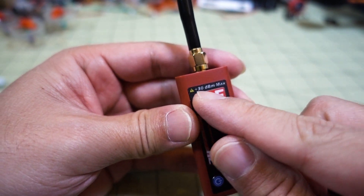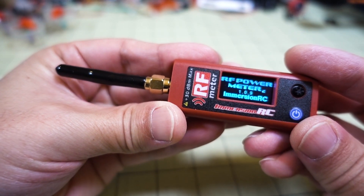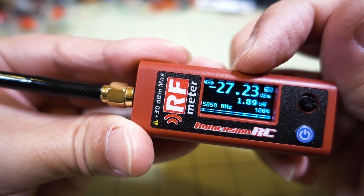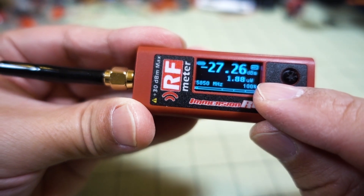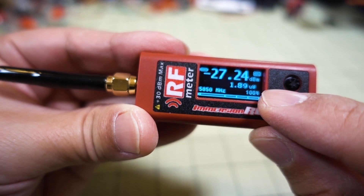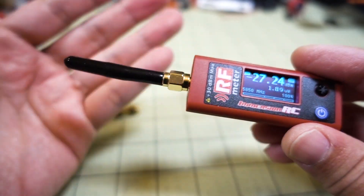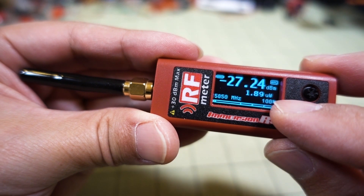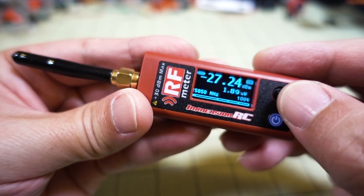It charges via micro USB. It's got a built-in attenuator — the version 1 had an external attenuator, but this one has it built in — up to 30dB, so it'll measure things up to one watt. You just turn it on easily with this button. There's a little battery meter, and it shows your output in decibels and also in microwatts or milliwatts, and shows you what frequency it's tuned to.